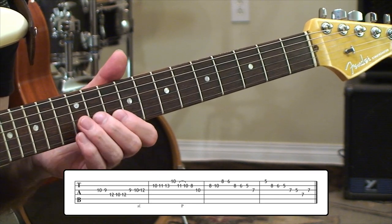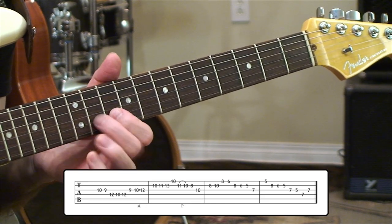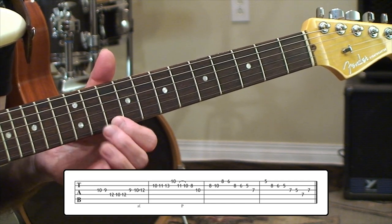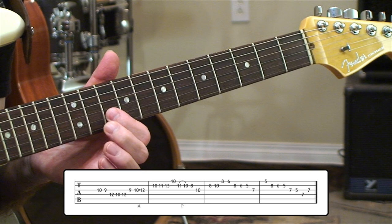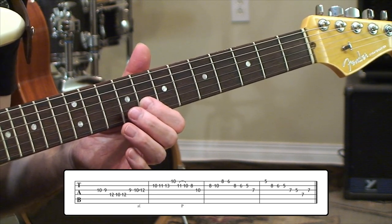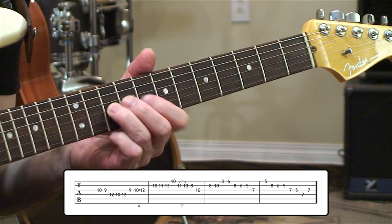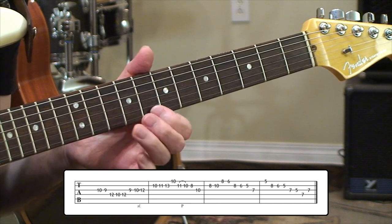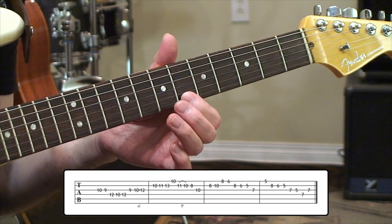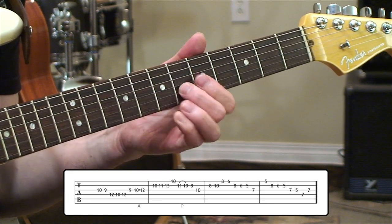From there, we're going to go to 2nd string and we're going to have 10, 11, and 13 — so that's an A, B-flat, and a C. Up top here, we have a D at 10th fret 1st string, and then we're going to do a pull-off from the B-flat to the A, jumping down to a G over here on the 8th fret of the 2nd string. We're also going to bring in a 10th fret F, come back to 2nd string, play 8 and 10 to 1st string for 8, down to 6 — so that's a C to a B-flat. And then we'll have 8, 6, and 5 on the 2nd string — that's G, F, and E.